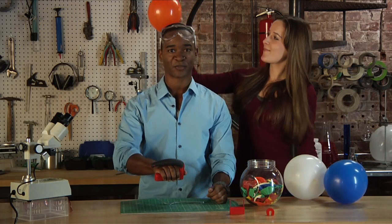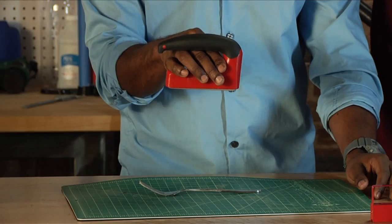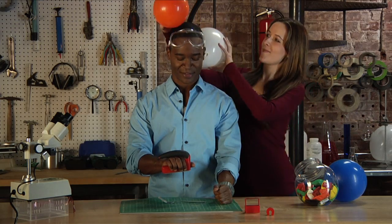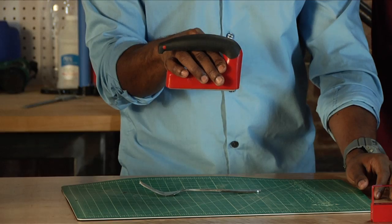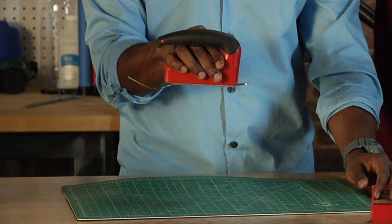Let's do it. First one up — nothing. I need more. Balloon number two. Let's go. All right.